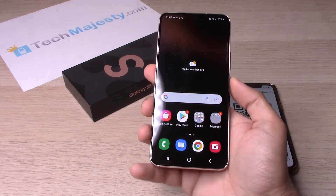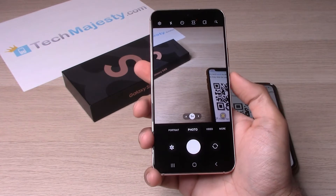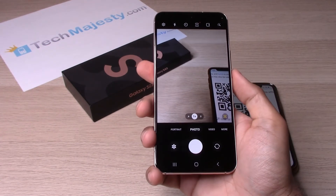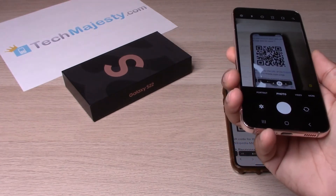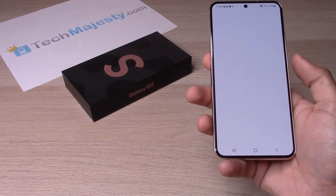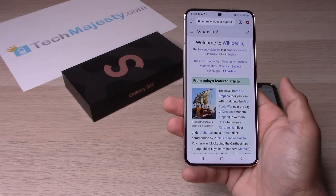So you can see what I mean by this right here. If you go ahead and double tap the power button or open up the camera app, you will see that when we go to a QR it opens it up right away. If you click on that it will take you to the page that the QR is for.